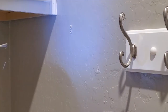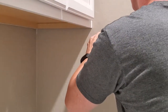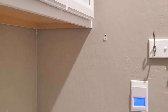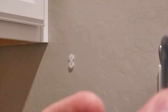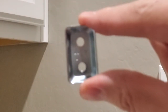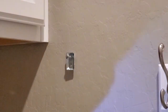Drill a little more out until it looks pretty good. Then just push the wall anchor in and use the red tool to help you push it in. Make sure it's flush, then use your drill or screwdriver to secure it.